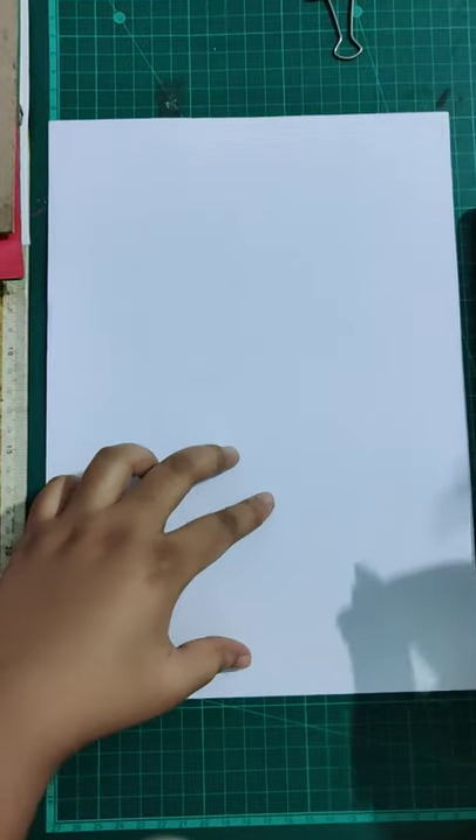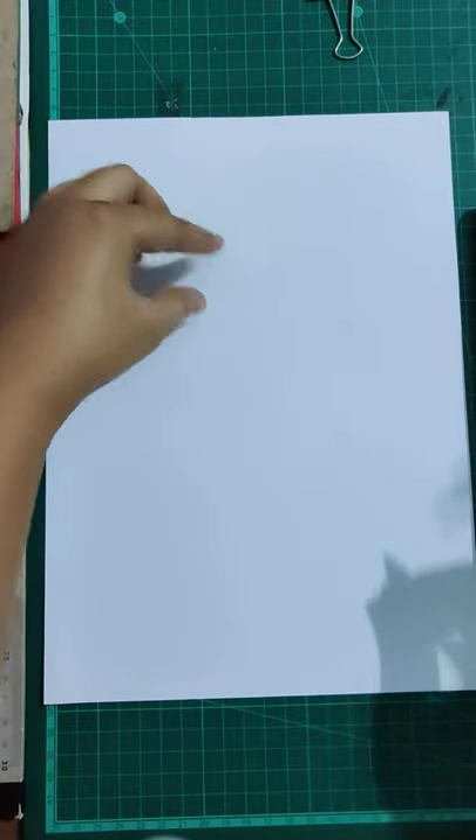Hello everyone! Today we are going to do some painting. We are going to use some watercolors — you can even use poster colors. We are going to draw three birds: a big bird, a small bird, and the smallest bird.